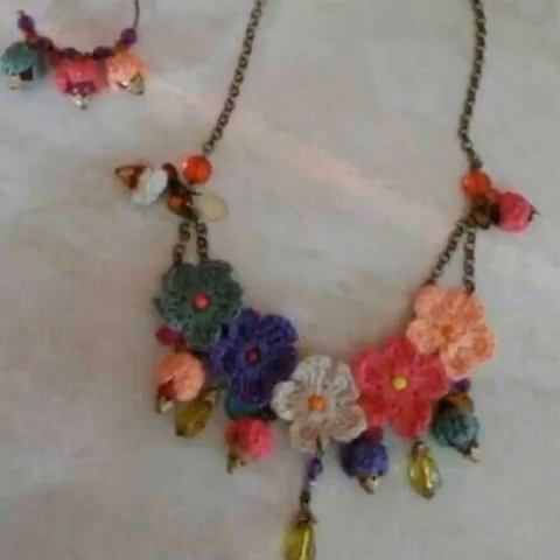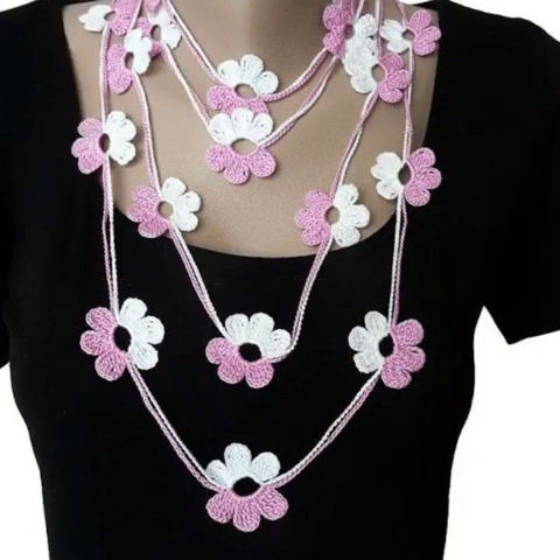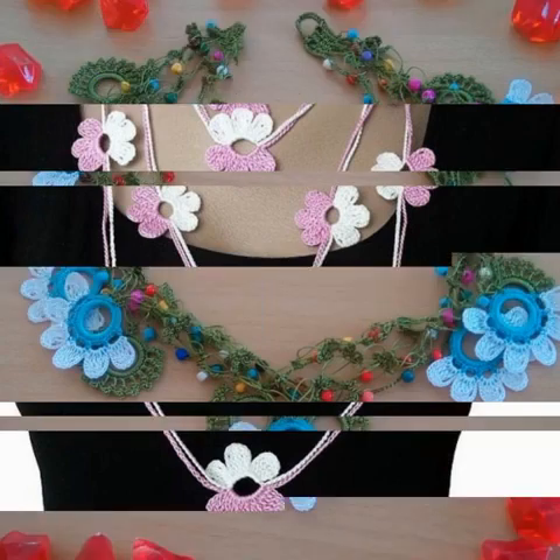Hello friends, today's video is called Crochet Jewelry Design. I hope that this design will be good for you. In Crochet, we are taking a lot of fashion and classic stylish and trending designs for you.